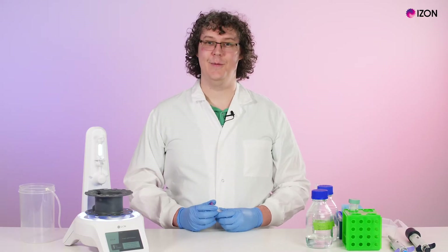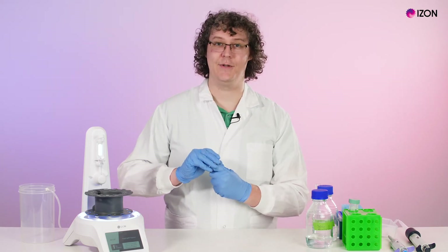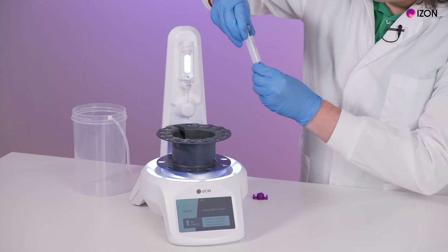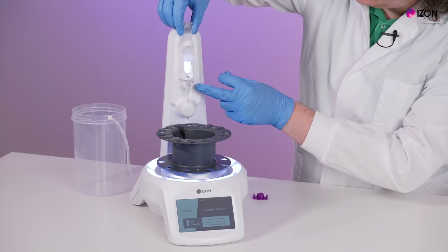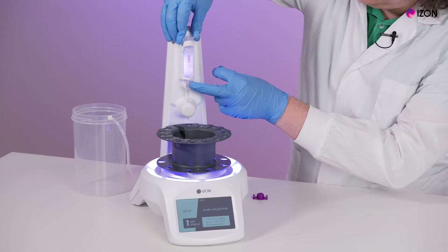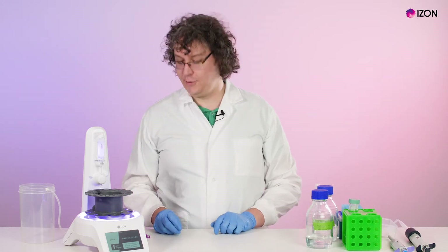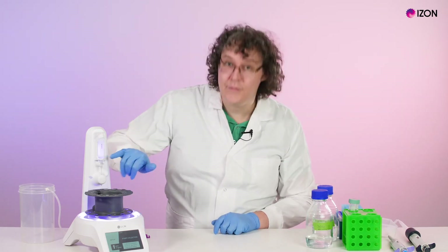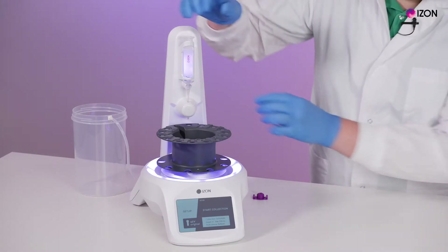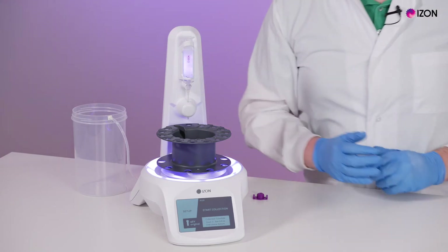Select your column to be mounted on the AFC. Remove the top cap first by twisting the latch rings off and pulling upwards. Then remove the bottom cap and quickly place the column into the nozzle, securely pushing the tip of the column into the tube adapter. The drip tray should collect any drips from the column. Twist the column so that it aligns with the iZone logo facing forward.